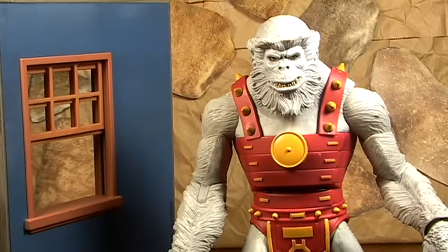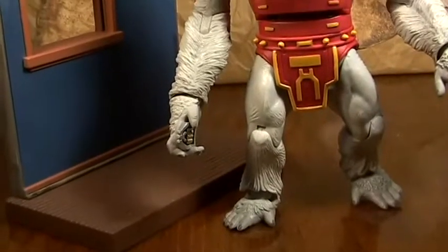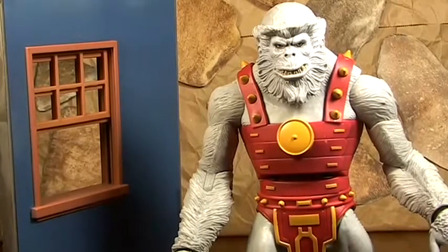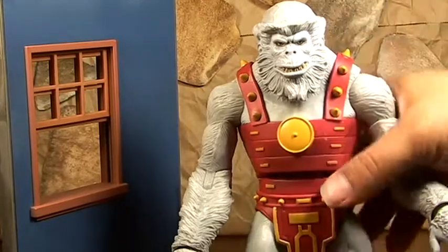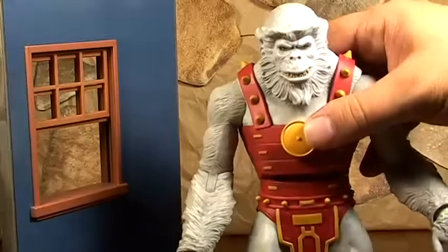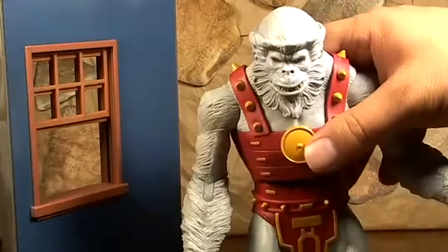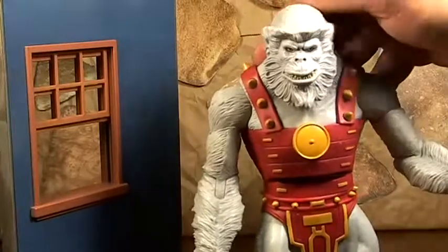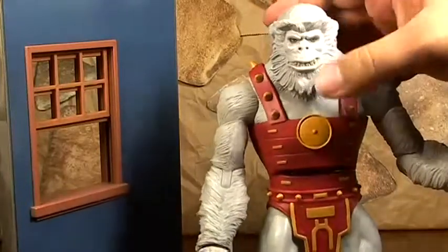I definitely liked the sculpt. This was back when Mattel was still doing some good stuff - they were giving us bigger waves, Collect and Connect pieces. So I would definitely say good job Mattel on this monkey. I really like him; I'm really happy I finally got him completed. I'm just probably going to put him down in my villain shelf - I have a shelf just full of villains, and that's where this monkey will go. If you don't have one, get him loose - get him loose, 40 bucks on eBay.